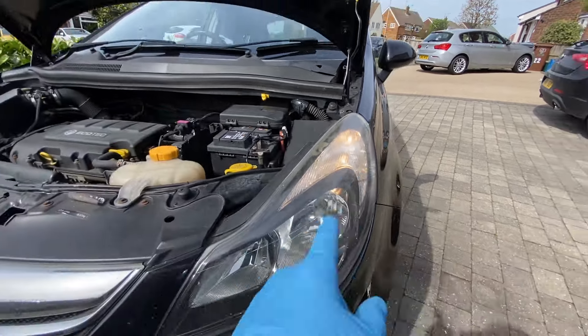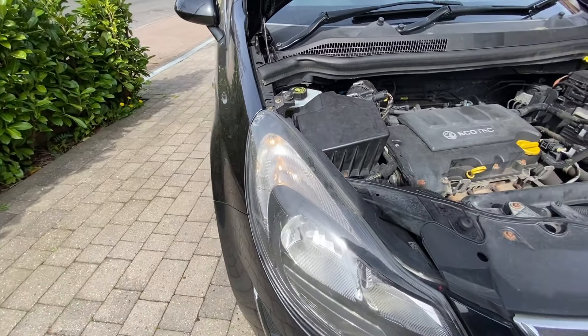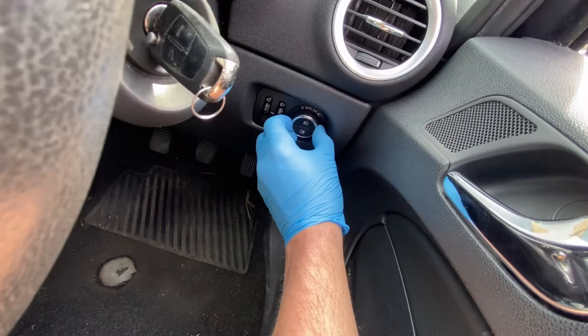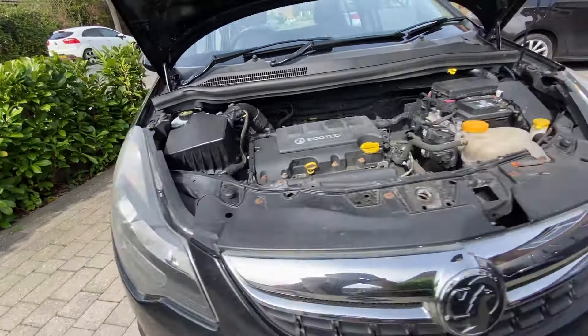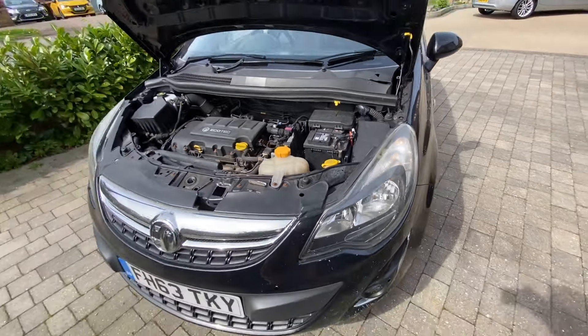Fantastic, there we go - working nicely! And this one is working nicely as well. We'll just turn the side lights on too. We can see that one is still working as normal, and this one's working as it should do as well. So there we go, all done.